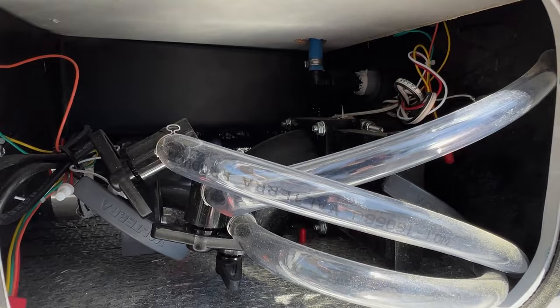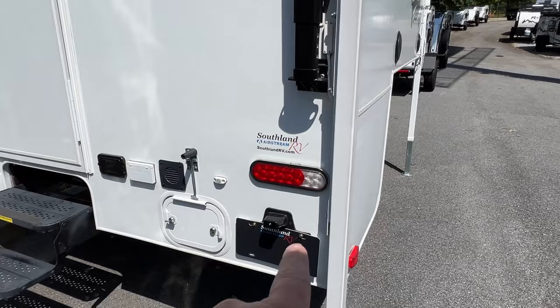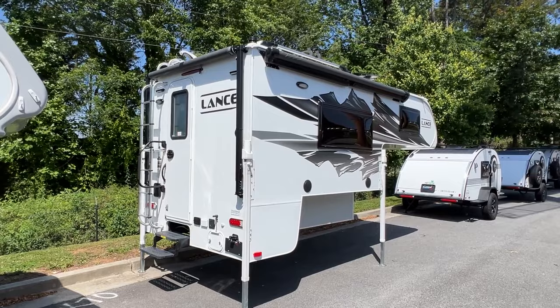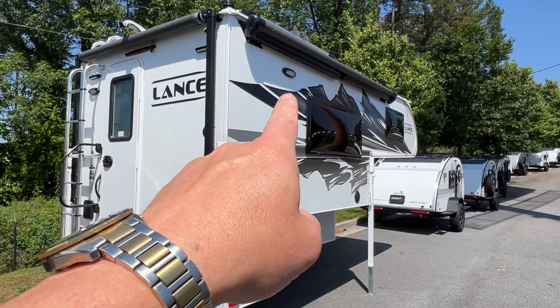Yeah, there's a dump valve in there. I like those tail lights. It's good looking. So on the back on the passenger side, you've got a large awning on the passenger side and a rear awning. Very nice. It's got some outdoor speakers. It's got lights on the right side as well. Let's go on in and take a look.